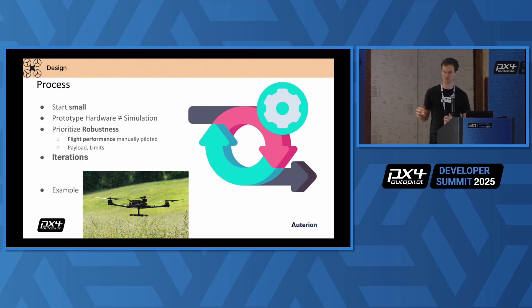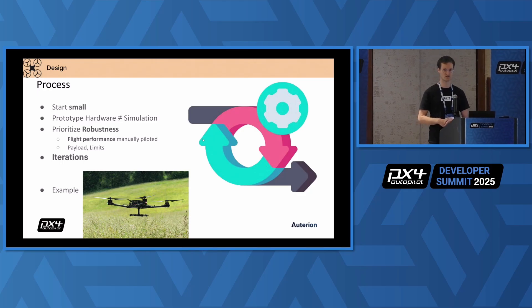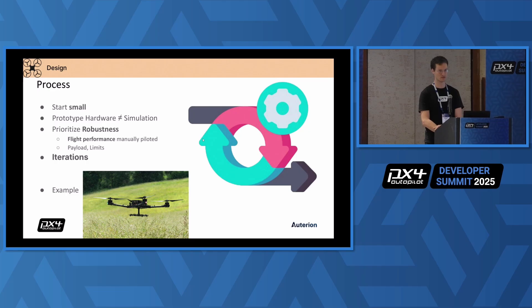Build prototypes. Simulation will not replace that, so do a lot of flight testing. Prioritize robustness. Manually piloted flight performance will tell you if your system will perform for your requirements in the end use case. Only after that start to test proof of concept with payloads and go to the limits of your vehicle. Iterations are key here. To arrive at a big drone, there are a lot of iterations going into it — you cannot arrive at that in the first try.